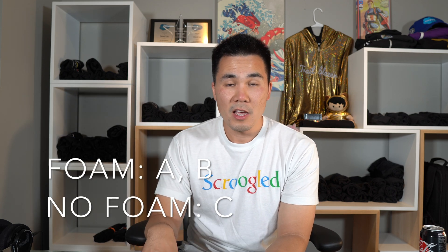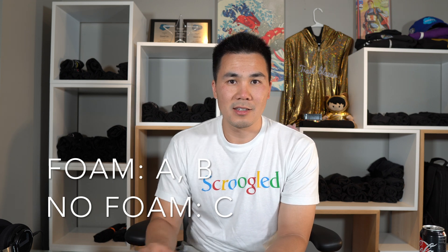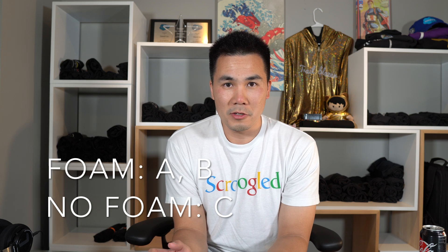All right, video back on. Here are the results. Audio samples A and B both did use the audio foam, and audio sample C did not have any audio foam whatsoever. If you got it right or if you didn't, let me know what you guessed in the comments. I'm really, really curious if my investment in these panels were worth it. And thank you for watching this video — for all you tech dreamers out there, good luck and I'll see you next time.